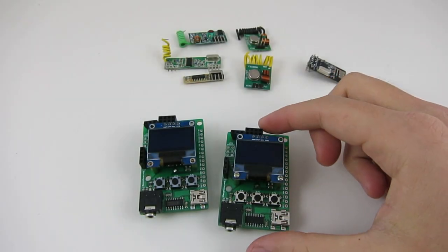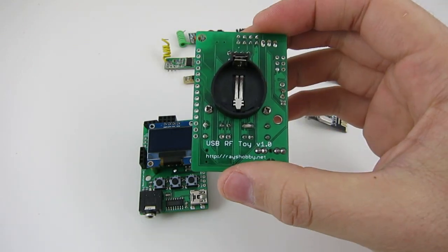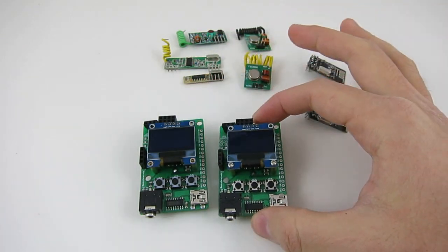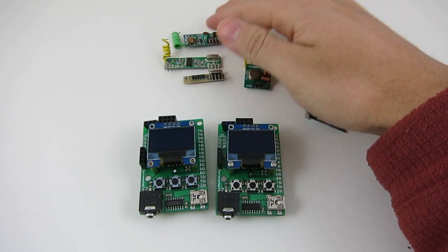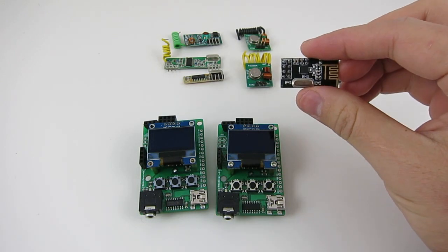In this video I'll show you the RF-Toy, which is an Arduino-based gadget for interfacing with radio frequency modules such as these radio frequency transmitters and receivers, or the NRF24 transceiver.